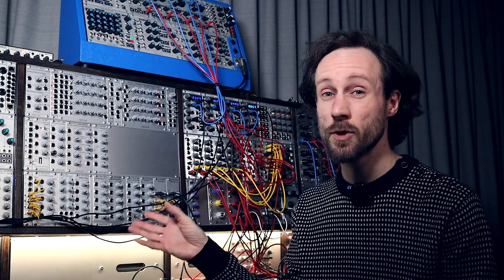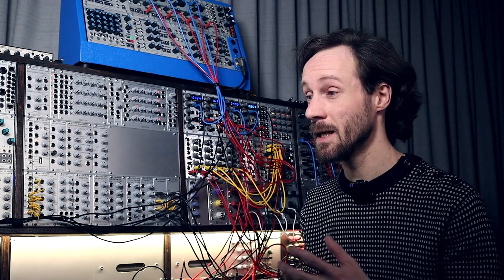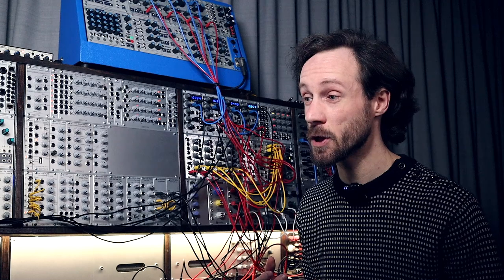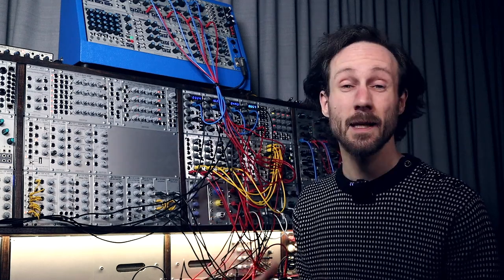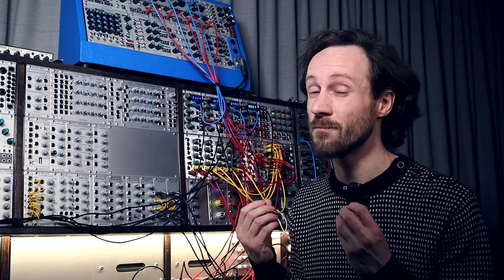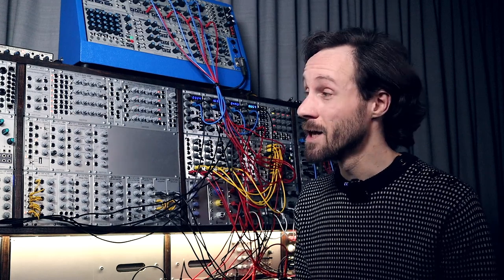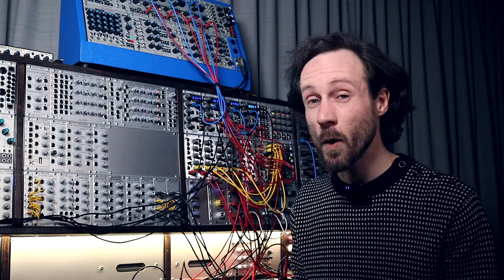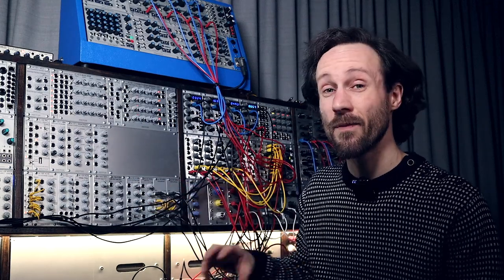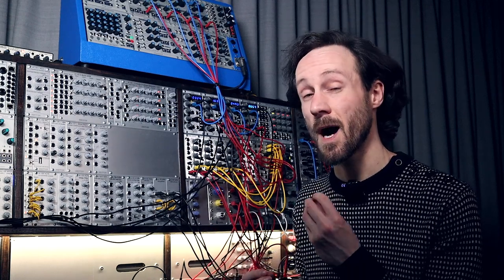When you're into modular, it can mean a few things. It can be a way of relaxing, a kind of self-meditational thing, but it can also be that you just want to make music, do some sound design, and make great sounds. So that will be my focus — the sounds, and how each particular module in each video works and what its features are.